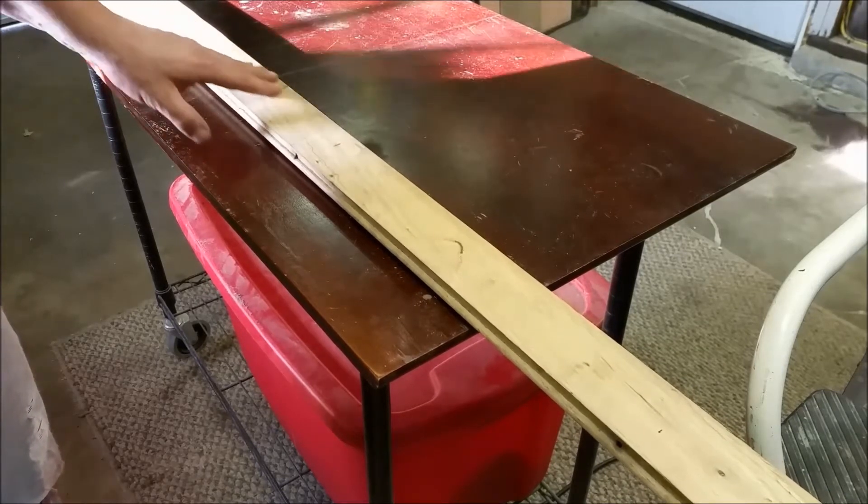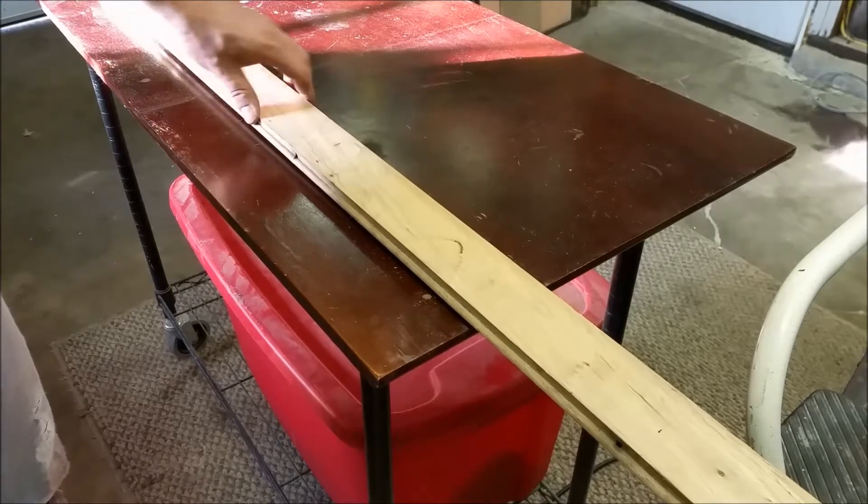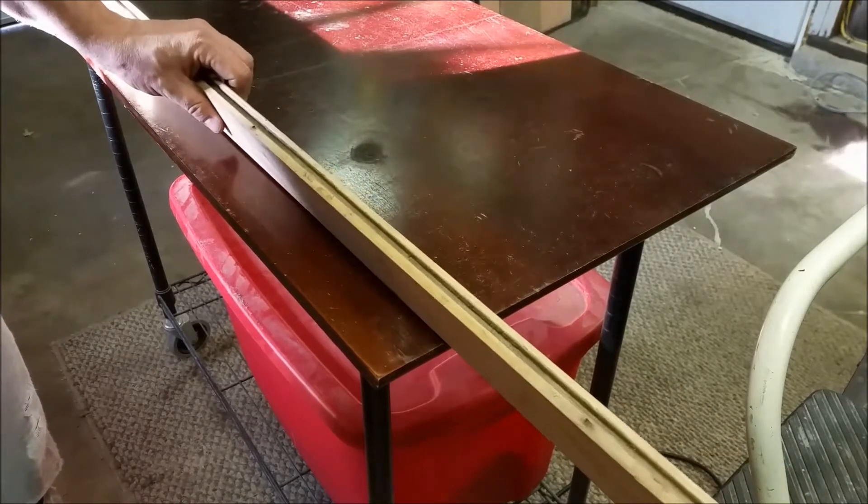I've got a thickness planer and I'm going to take the thickness down maybe half an inch, maybe a little bit less.